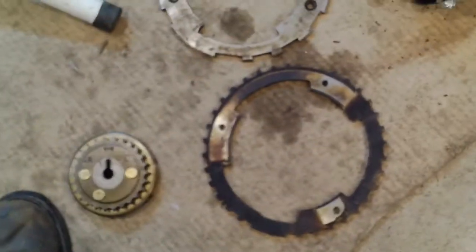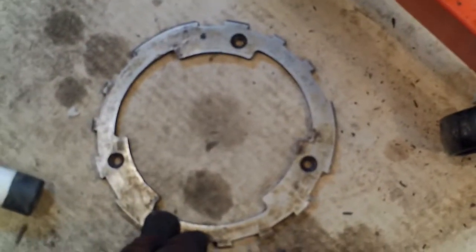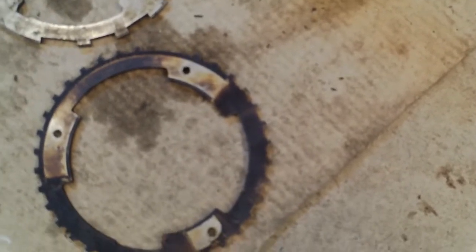So the big difference is the reluctor rings. This one is out of the 2002, and this is out of the 2005. There's a different number of teeth, so you have to change to the appropriate reluctor ring.